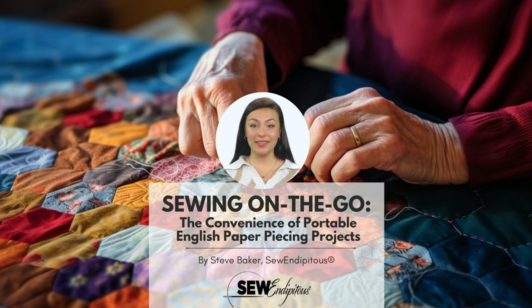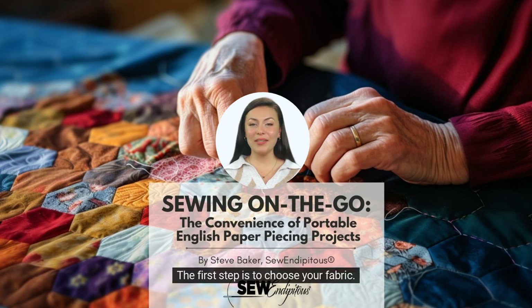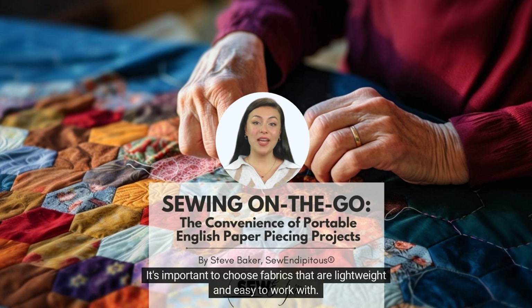Getting started with EPP: to get started, you will need to gather some materials. The first step is to choose your fabric. You can use a variety of fabrics for EPP, including quilting cotton, silk, or even vintage fabric. It's important to choose fabrics that are lightweight and easy to work with.